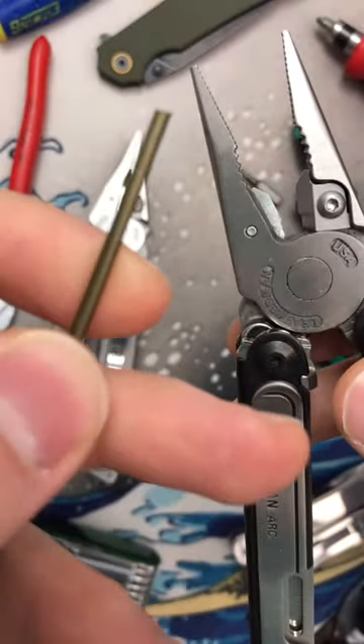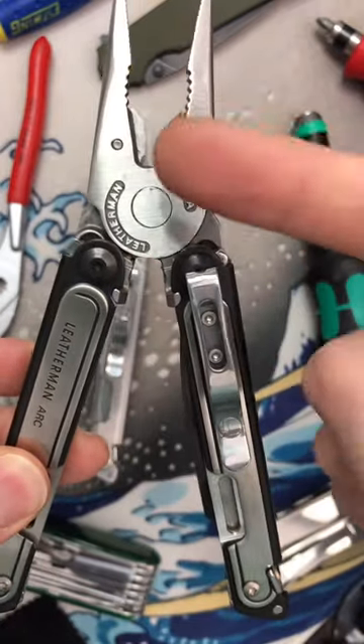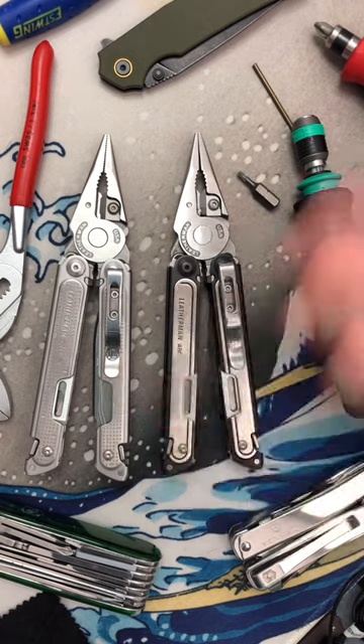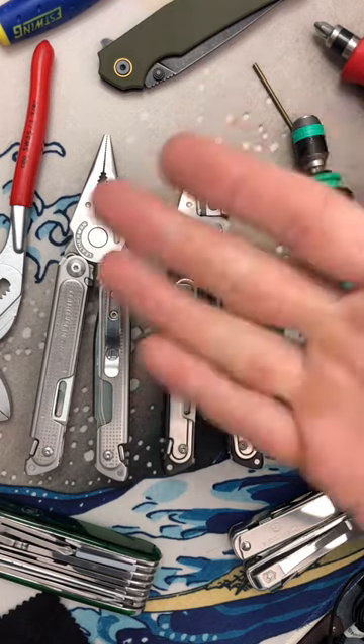Wasn't planning on doing that in this video, but this pretty clearly nerfs the potential of the hard wire cutter, and I'm not happy about it. Alright, if you want to see more real-world use of actual multi-tools, like, sub, do the things, and I'll catch you on the next one. Peace.